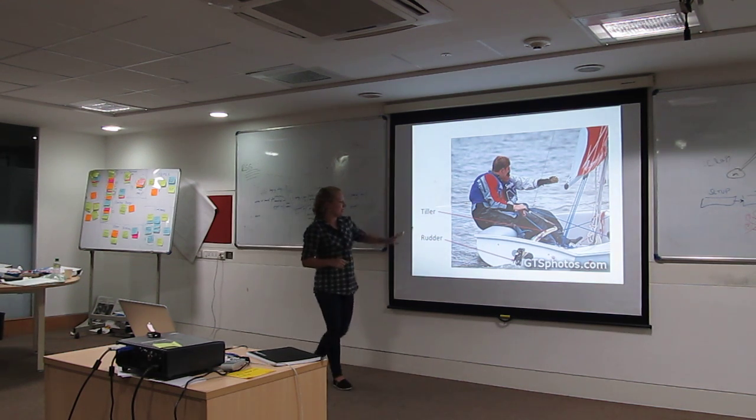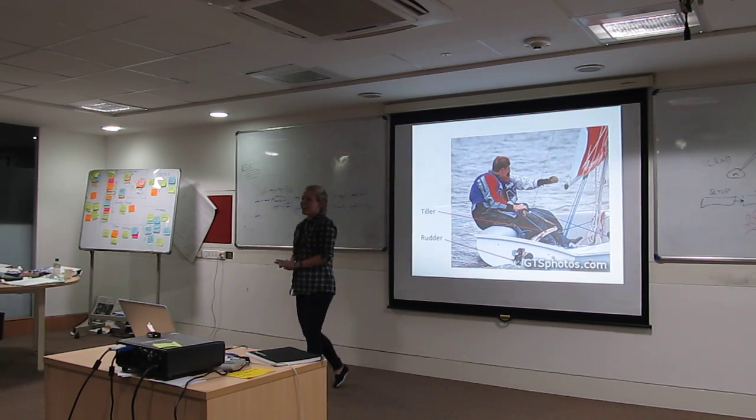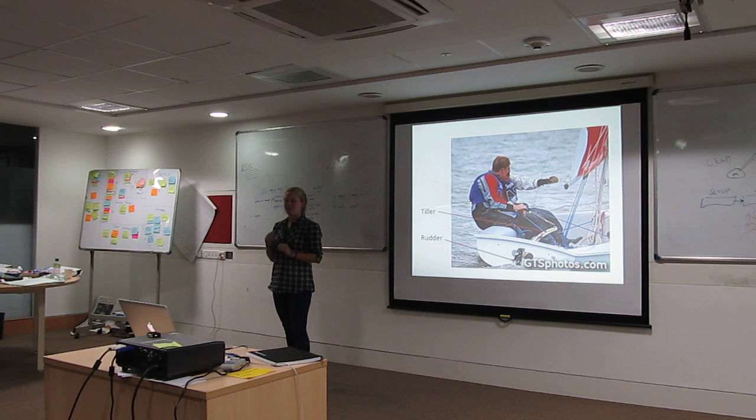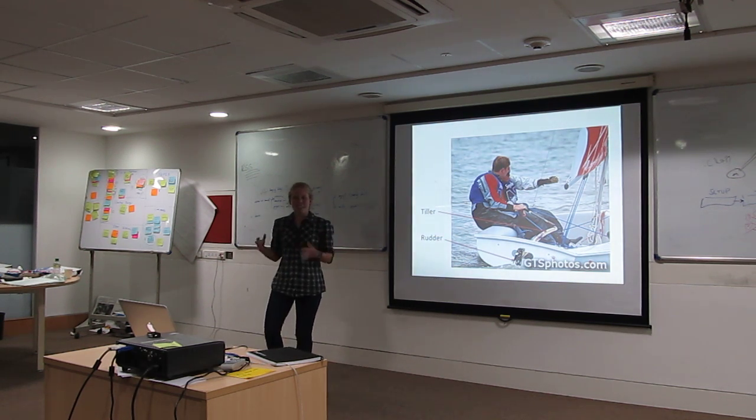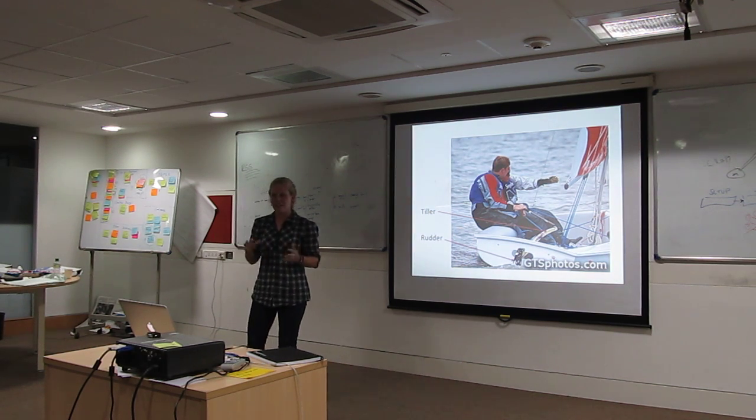When you're steering the boat, use the tiller, which is connected to the rudder. The rudder goes straight into the water. This does not, however, act the way you think it should. Your tiller goes opposite to whatever way you put it. So it's a little counterintuitive at first, but once you start to get the hang of it, it kind of gets better.